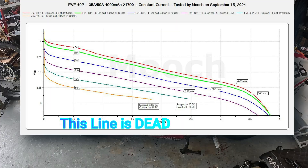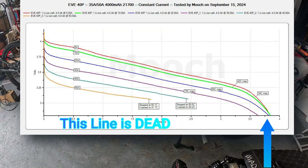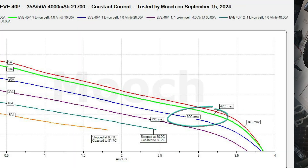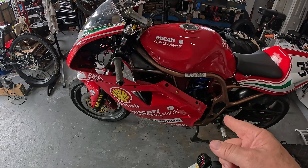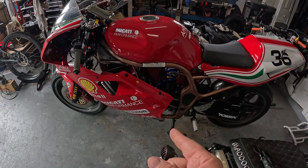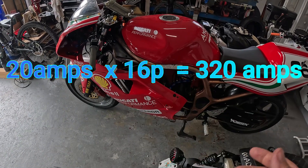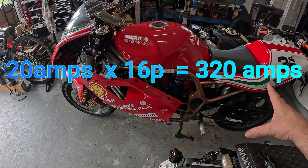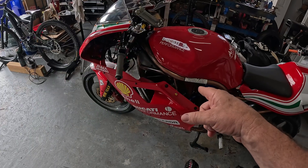On the Mooch chart, you can see that to run this battery continuous until it's dead — the EVE 40P cell — you can't discharge it at a higher rate than 20 amps or it'll get past 60 degrees Celsius. That's the shutoff point in the BMS. We don't want to heat the batteries higher than 60. I'm going to keep that shutoff point — I don't want to overheat my batteries and destroy their longevity. So 20 amps times 16 gives me 320 amps continuous. I should be able to run 320 amps all the way up Pike's Peak without overheating it.